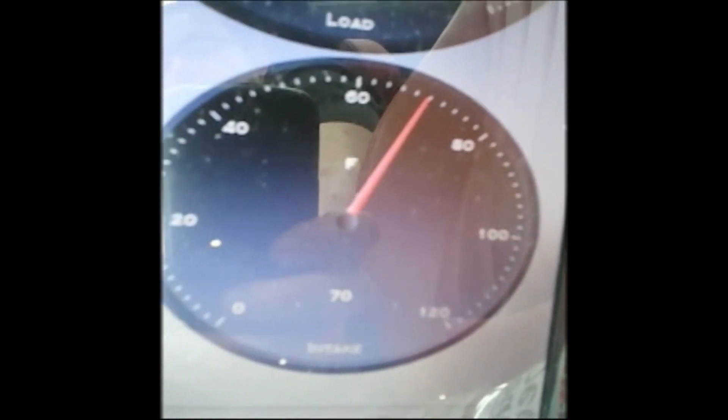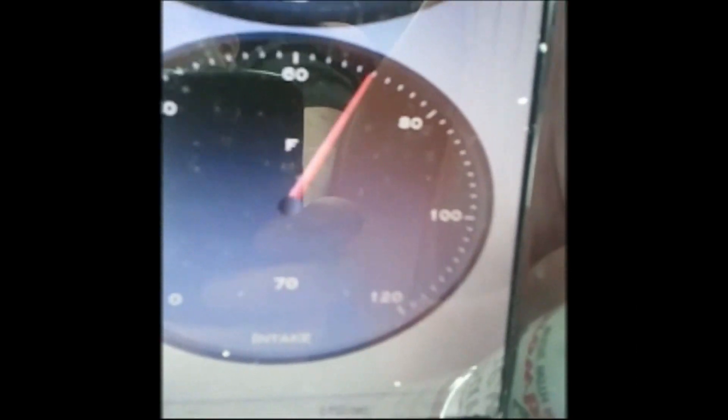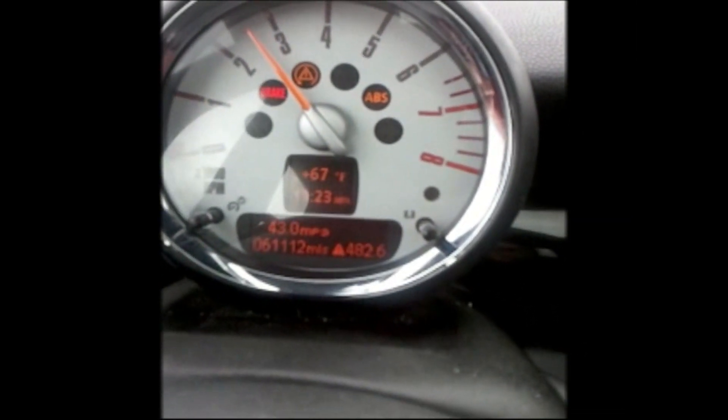This is the temperature from the mass airflow detector in the intake, and it says it is 70 degrees inside taking the air and sucking it into my car. Here I'm talking, so I pointed at the camera, and it says 67 degrees outside — so it's only a three degree temperature difference. I did not heat soak my engine.